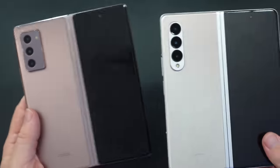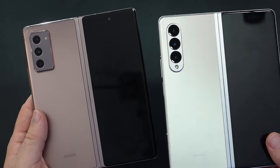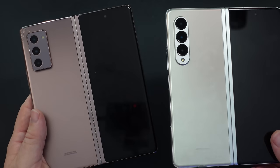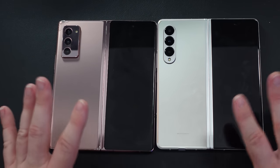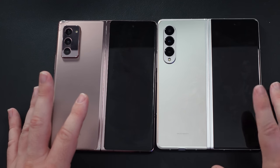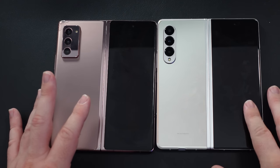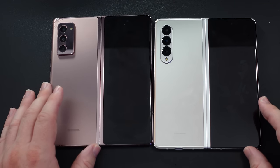If you have the Z Fold 2 and you're thinking about the Z Fold 3 and you're tight for money, don't upgrade, or if you're on the fence just wait it out. But if you want a folding phone, get the Z Fold 3 — it's newer, you'll probably get a better deal, and it's still a really great phone. Thanks for watching, have a great day, and we'll see you down the road.